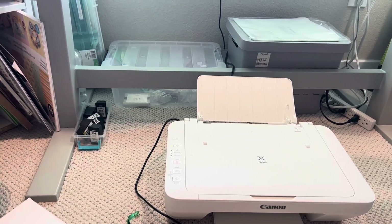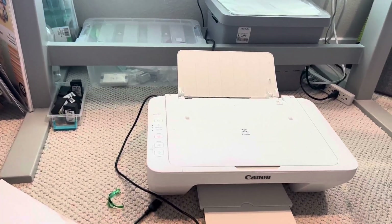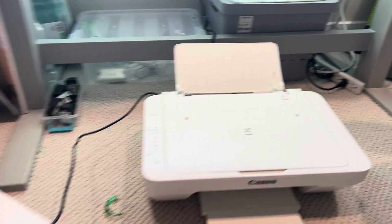It all goes through fine, doesn't get jammed. It's definitely a great printer. The only downside — well, there are a couple actually.